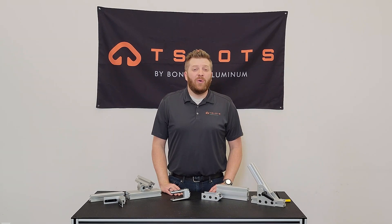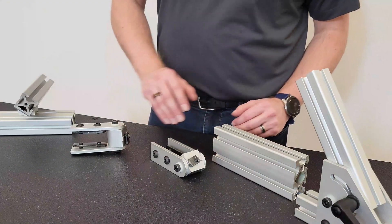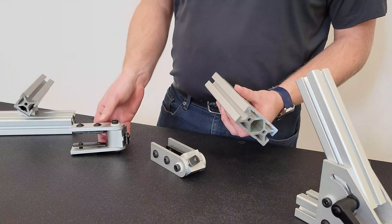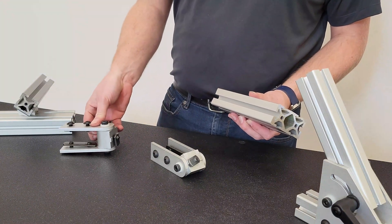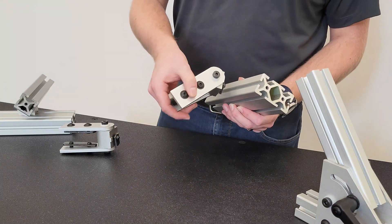It is important to note that these dynamic pivots are offered with a zero and 90 degree pivot nub. The zero degree pivot nub offers a parallel connection with another extrusion bar, while the 90 degree pivot nub offers a perpendicular connection to another extrusion bar.